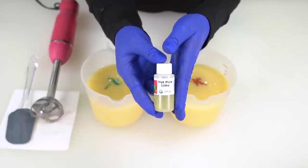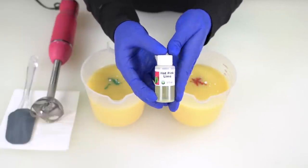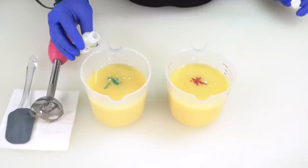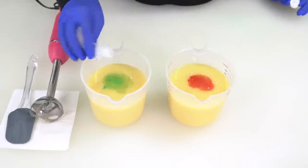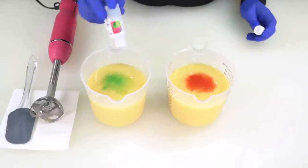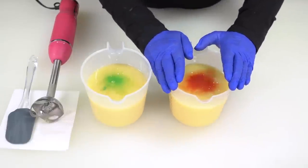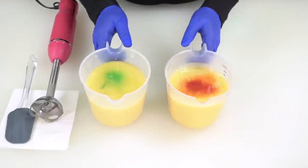Now for the fragrance oil. If you opted for the basic soap making kit, you will only have one of these. If you opted for the upgrade, you will have two. If you have two, pour one into each container. If you have one, split it in half — you can weigh or eyeball this. You can also pop these containers on the scale and pour out 0.5 ounces of fragrance oil in each container. I'm putting the pink on top, so I'll set it off to the side and not mix it until I need it. You get to decide: pink on top or green on top.